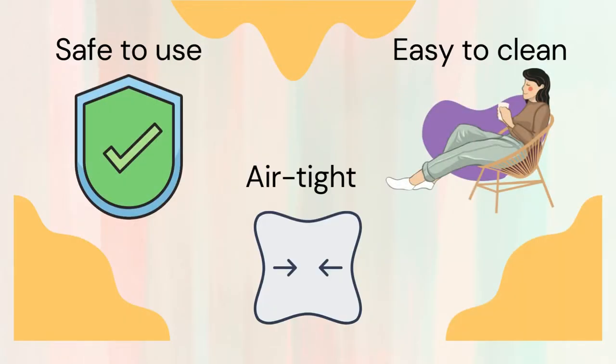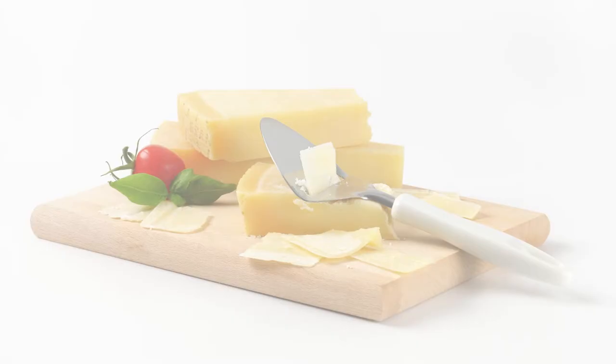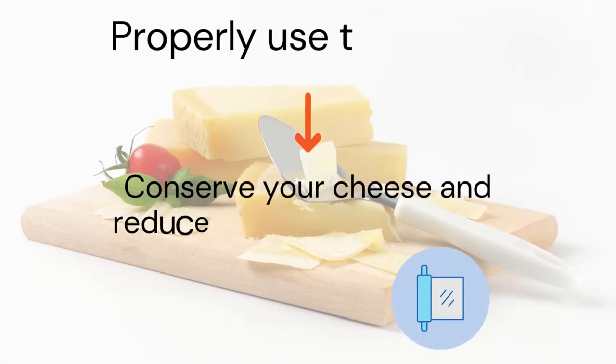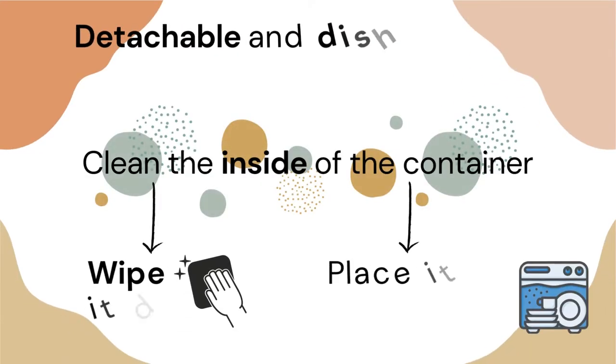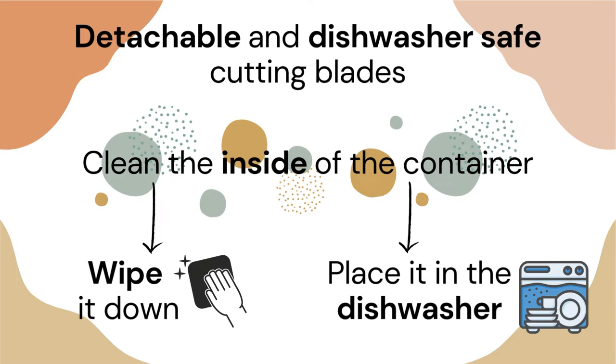This cheese slicer is safe to use and easy to clean. It is airtight and conserves your cheese when properly used, reducing your need for plastic wraps. The cutting blades are detachable and dishwasher safe, and to clean the inside of the container you can either wipe it down or place it in the dishwasher.